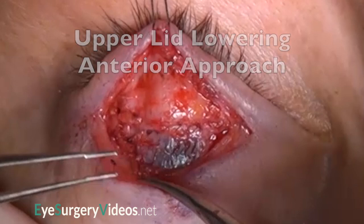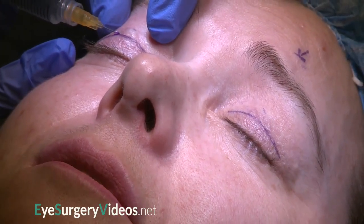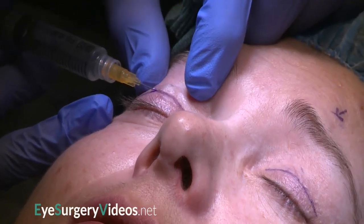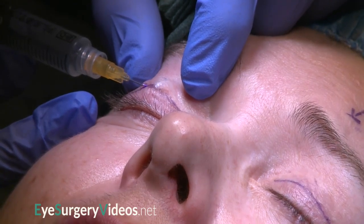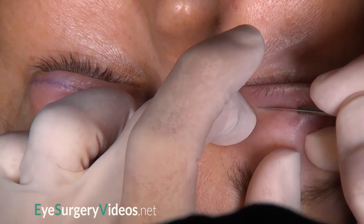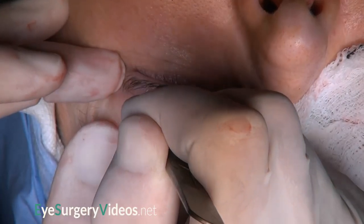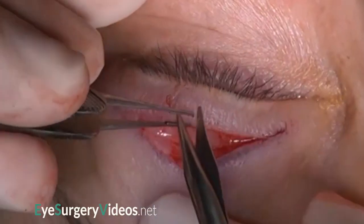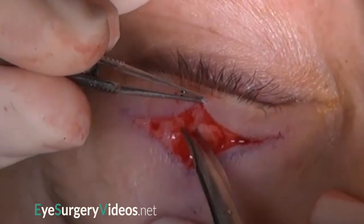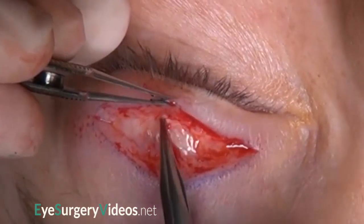This patient with thyroid eye disease has pronounced upper lid retraction. The upper lid's skin creases have been marked, and subcutaneous local anaesthetic with adrenaline is injected. The skin and orbicularis are incised with a number 15 blade. Dissection through orbicularis onto the tarsal plate is seen on the fellow eye. The tarsal plate is exposed, and a superior third of the tarsal plate is cleared across its full width.